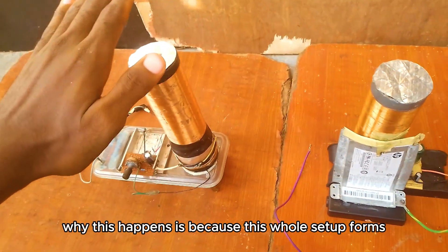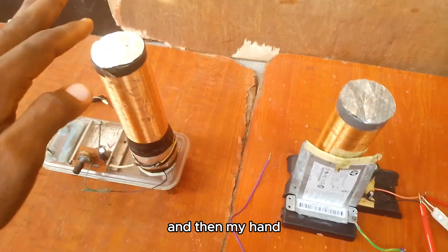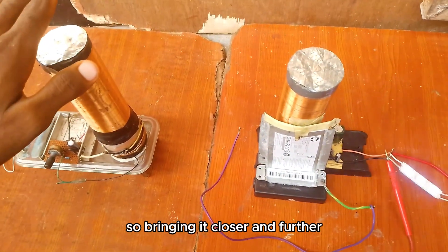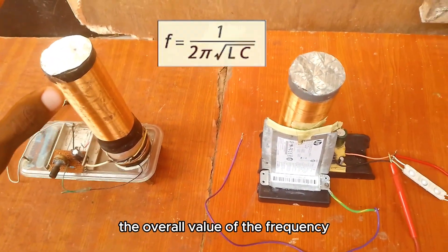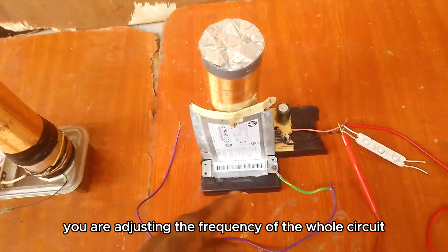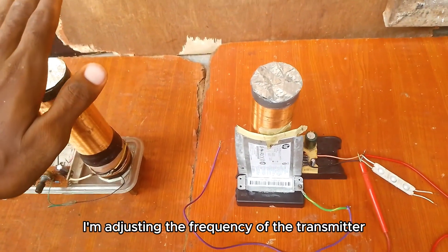Why this happens is because the whole setup forms an LC circuit. The coil acts like the inductor (L), and my hand together with this metal cap acts like a capacitor — like two plates of a capacitor. Bringing my hand closer or further changes the value of the capacitance, which changes the overall frequency. That is the same principle being used for this tuner: the closer or further you move the metal plates, the more you adjust the frequency of the whole circuit. So that is why, at certain hand positions, resonance occurs — it's just like adjusting the frequency of the transmitter.